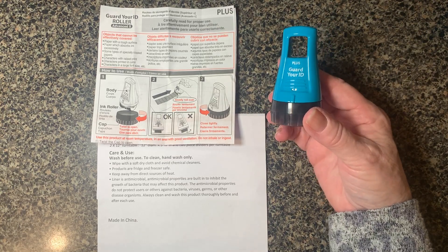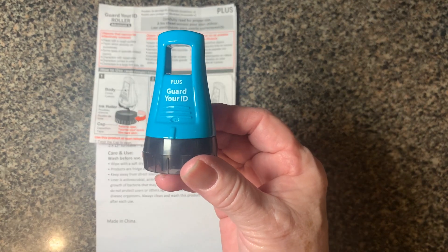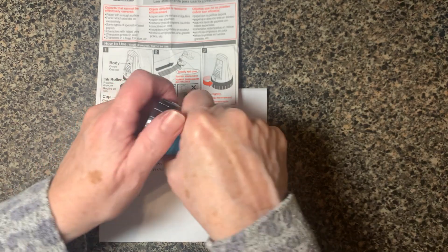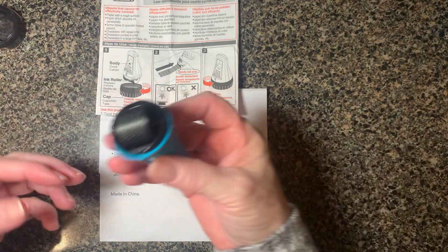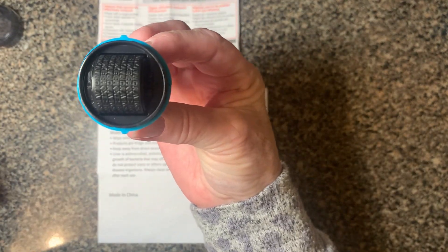Hi! Today let's take a look at the Plus Guard Your ID Roller. Basically what it does is you take this roller, take the cap off, and there's a roller on there that has all these different kinds of characters on it.